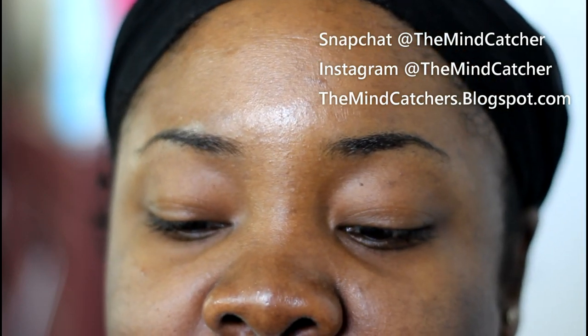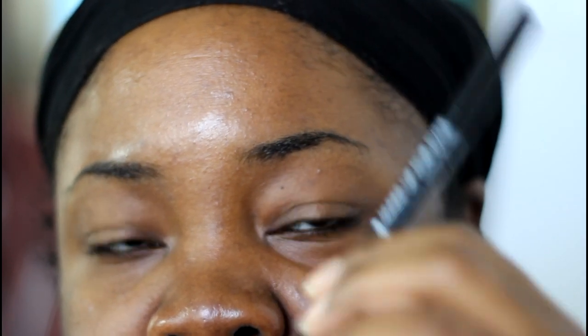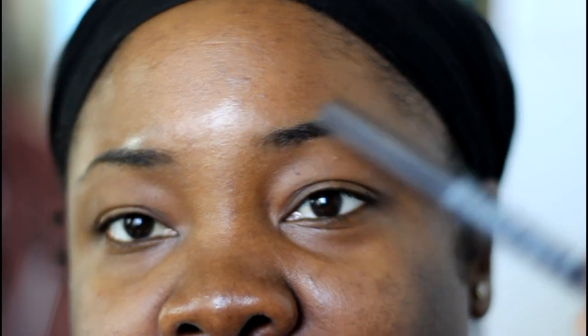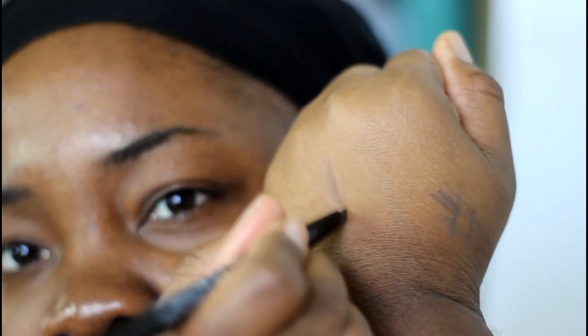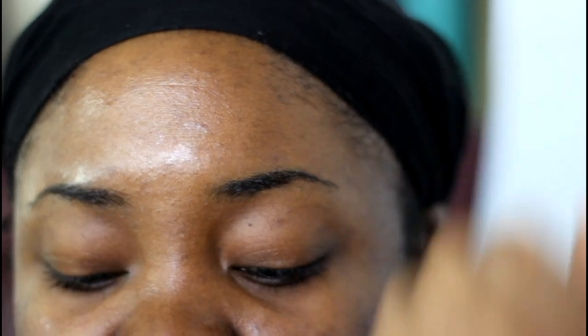Recently I received the Makeup Forever Pro Sculpting Brow Pencil. I used it in my last tutorial with the colorful look. I wasn't happy with that ashiness in this color — it's like an ashy brown. My eyebrows are just too dark in my opinion, like the same shade as my hair. So this made my eyebrows look ashy.